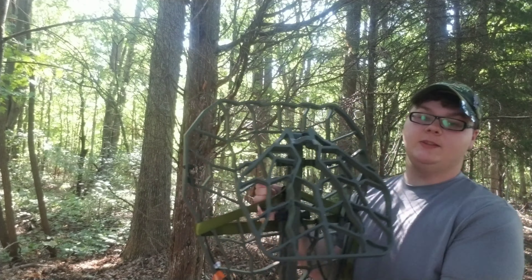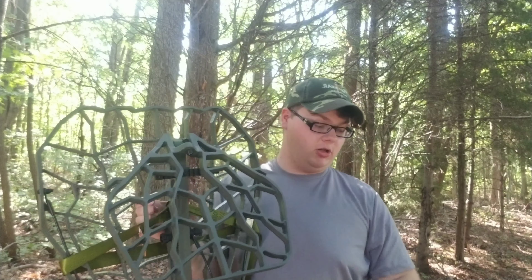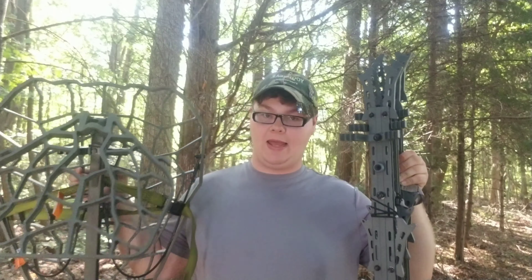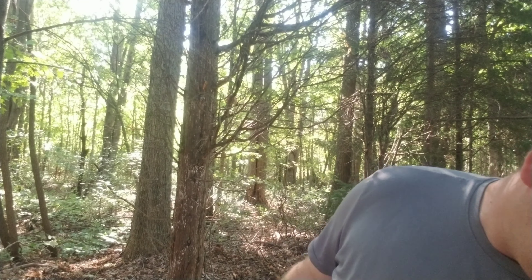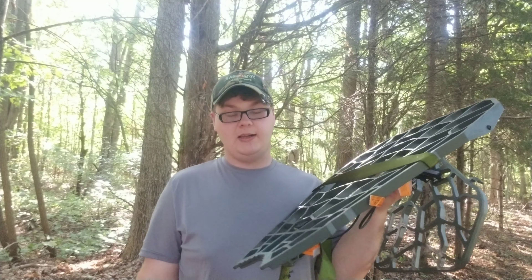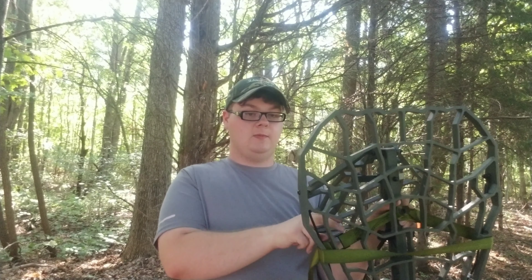So this year I have gone all aluminum. This setup right here is probably weighing maybe 20 pounds altogether — maybe a little more, like 22. All cast aluminum — it's beautiful. I like it. I'm excited to try it out.